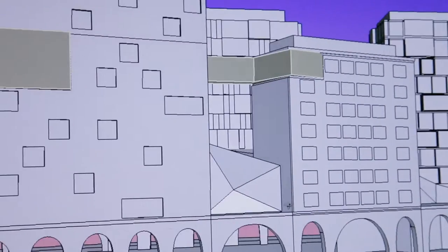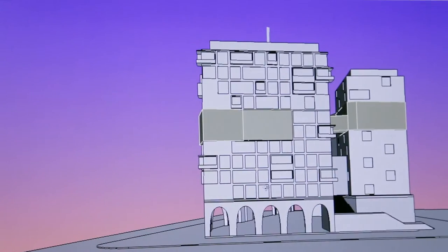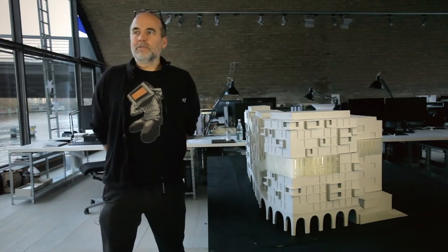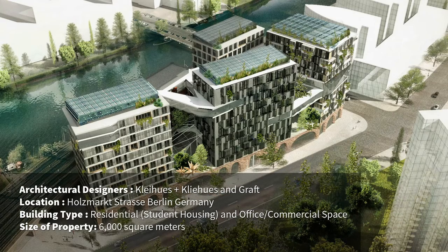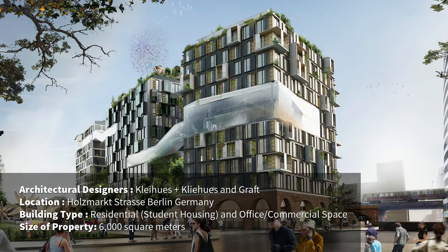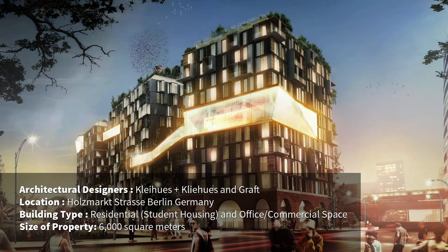It gives the architect the possibility to actually have a fully created model of his designs to show to his customers and clients. We are developing an urban village with subculture, culture, location for start-ups but also for student living, room and space and time for interesting, fascinating, responsible projects.